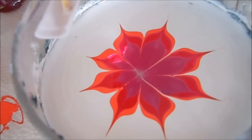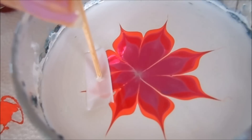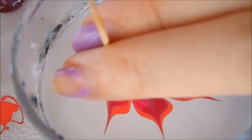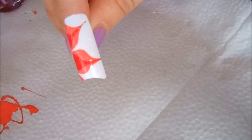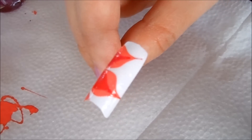This look is definitely better if I have a bigger nail so it would pick up more of the design. Here is the final look. I think this is very pretty — it's a nice white nail with the flower petals. Let me get closer so you can kind of see.